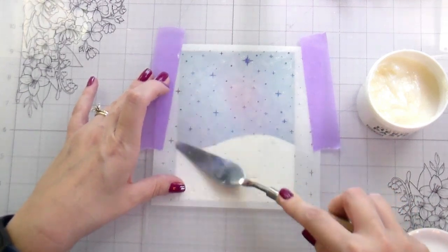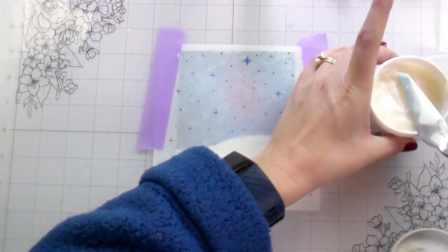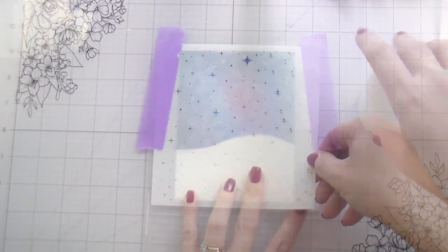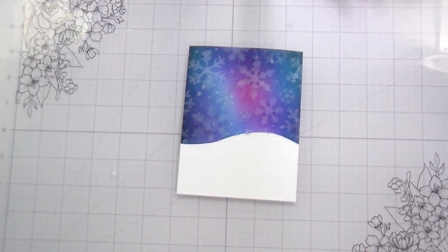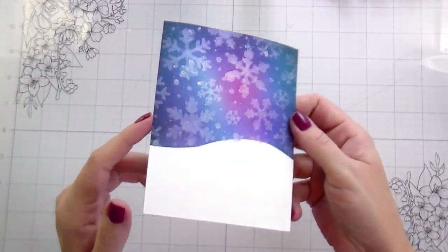I really liked adding more sparkle. One word of warning — and I've told you guys this before — when you use this product you need to wash it right away. Wash your stencil, wash your palette knife, because otherwise if you let it dry on there it is not messing around — it is like glue. It's really hard to get off once it's dry. Here you can see the whole background all nice and shimmery shiny.